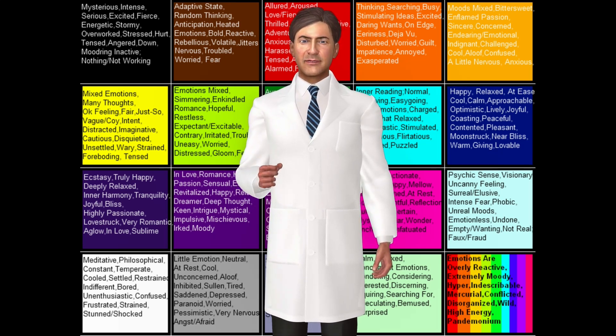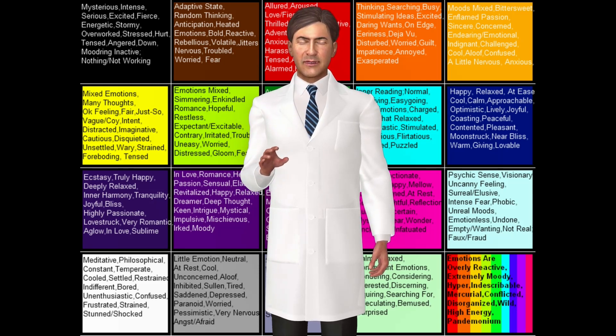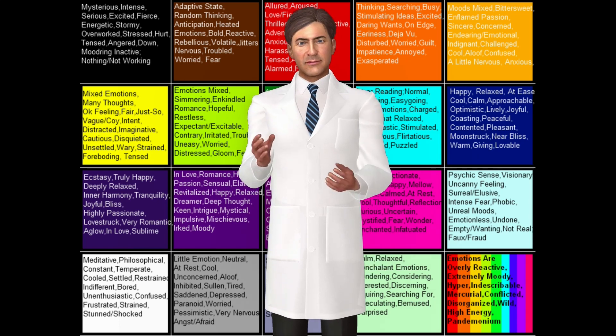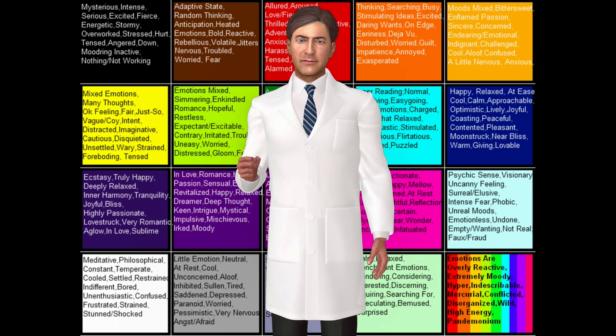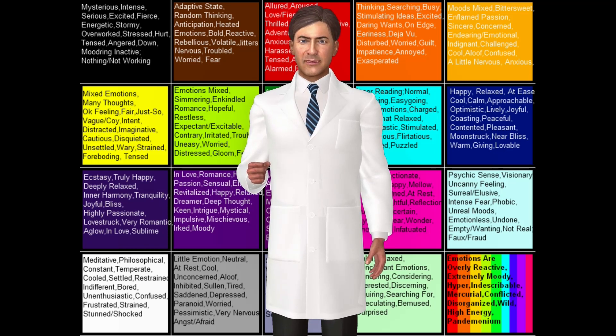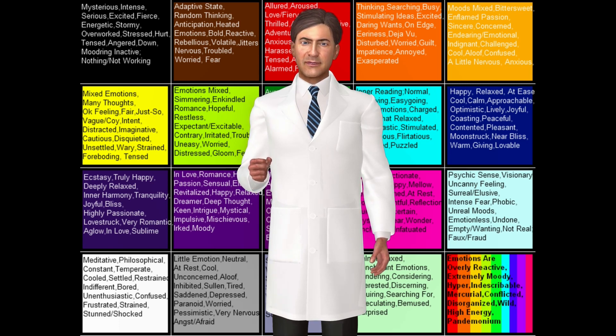If you take a moment to think about the moods represented by the colors, you'll see a definite correlation between your body's surface temperature and the color of the liquid crystal. When you are in a passionate mood, your skin is usually flushed — this is a physical reaction to an emotion causing the capillaries to move closer to the surface of the skin and release heat, bringing about a slight change in your body's surface temperature.